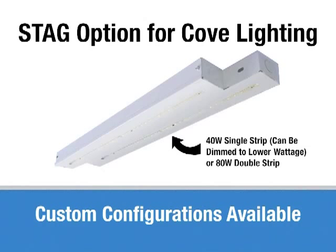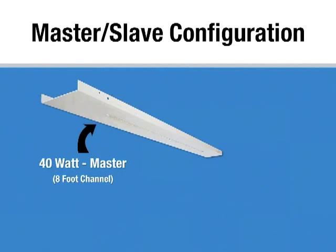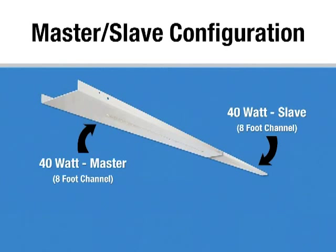We can do custom configurations and shapes as requested. Another alternative is a master-slave configuration where you have a continuous run of fixtures and desire 40 watts of LED power per 8 feet. You create a 40-watt master with an 8-foot channel with a 4-foot board in the center, then put a slave end-to-end with it. One 8-foot section has an 80-watt driver, and the other 8-foot section merely has leads come over to that driver. This substantially cuts down the cost. This would be a great way to retrofit a 2xF32, 1xF59 T8, or even a 4xF32 depending on the ballast factor.